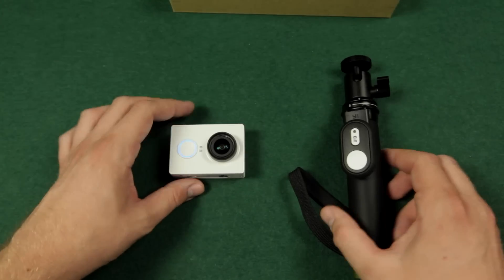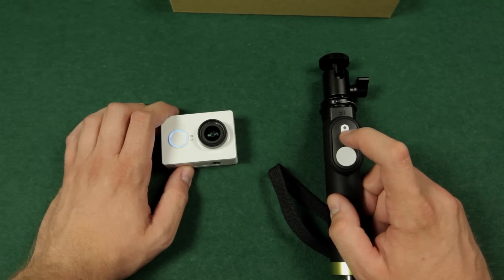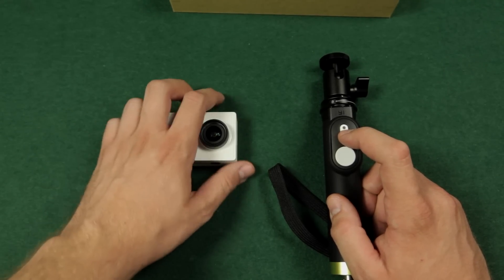Now let's take a look at how to pair camera and remote control. When you take a look at the light above the mode switching button, it will light up red when it's not connected and it will change to blue when we pair them.